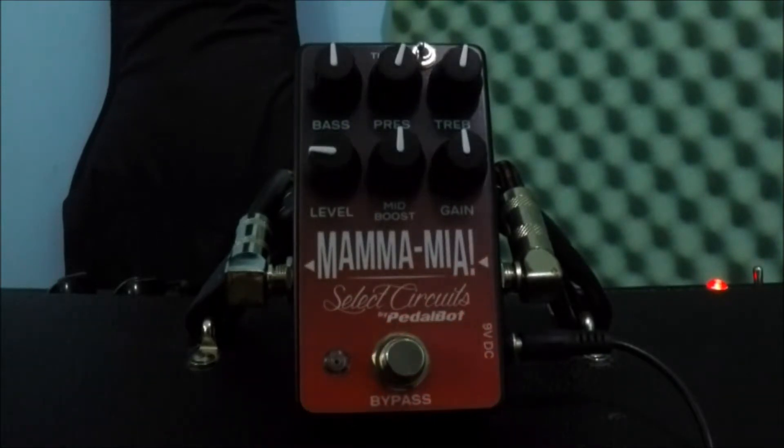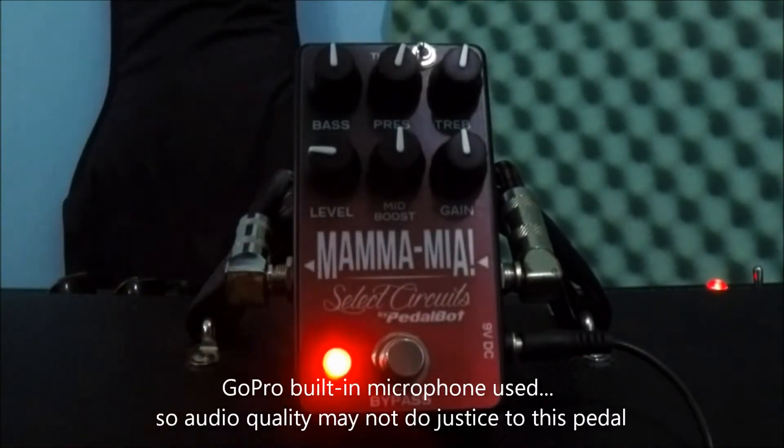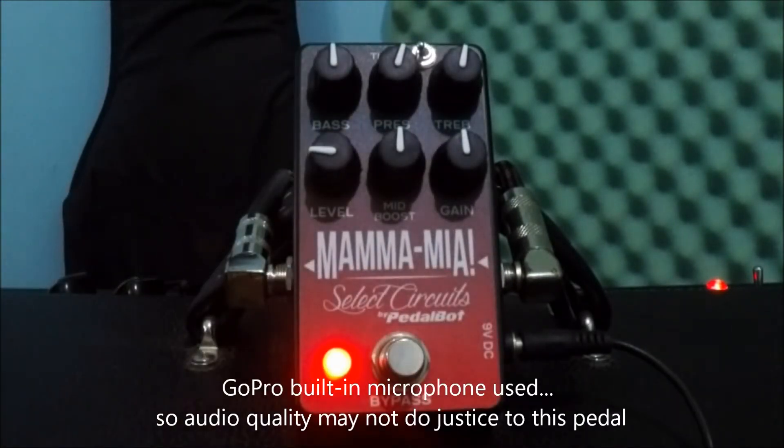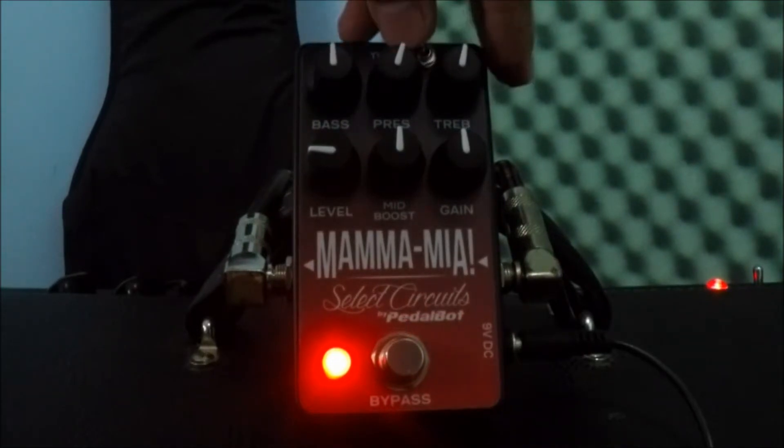We're going to start with everything glowing. Let's try that third switch.